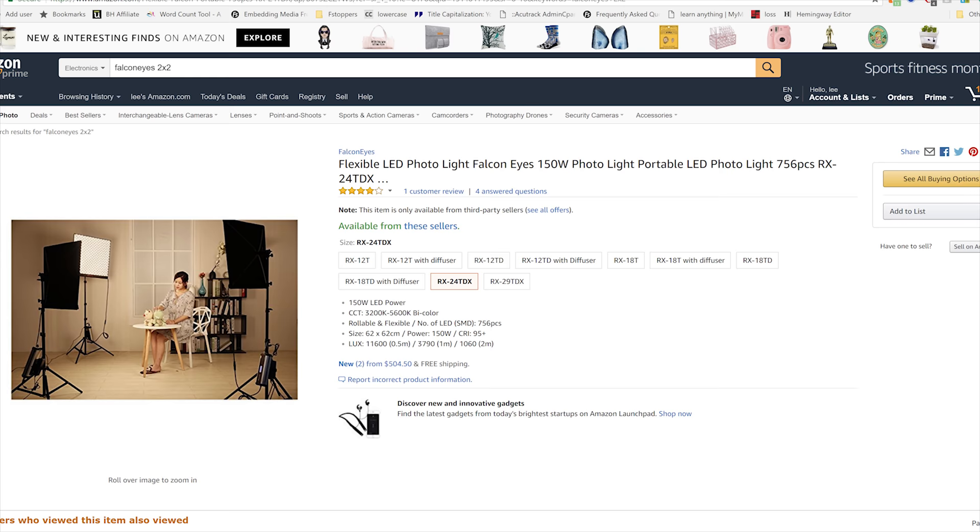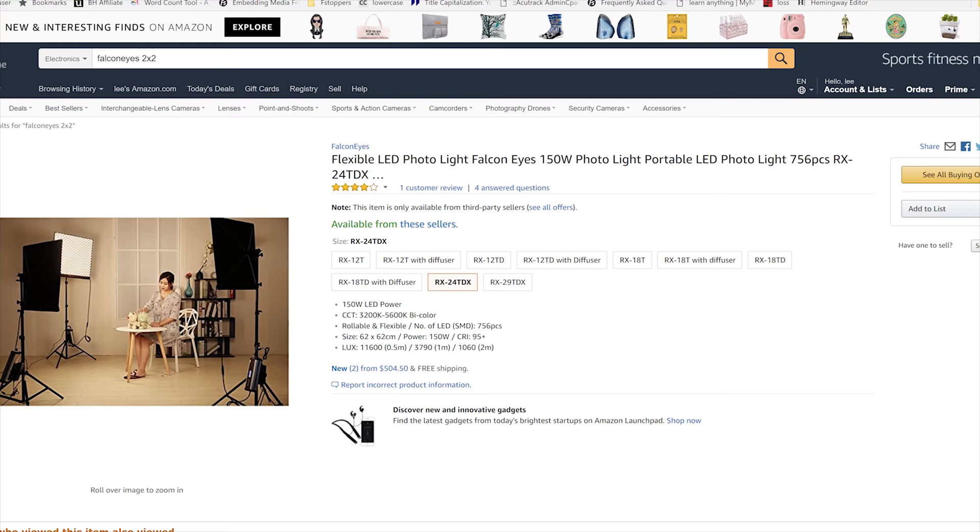Here's the best part of this entire system — this light with all of the attachments and the wireless remote control only costs $500. Now, it's not going to be the name brand of Westcott, it's only going to give you half the power, and it's not going to give you the lifetime warranty on the panels. But if you're looking for something relatively affordable, this might be an amazing option for you.